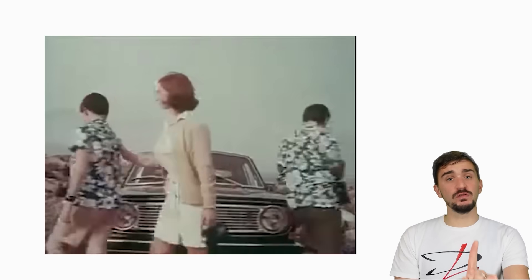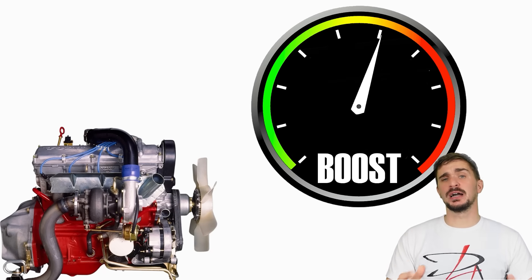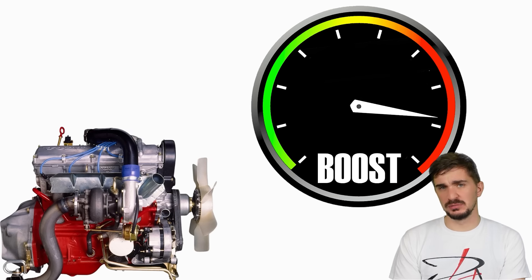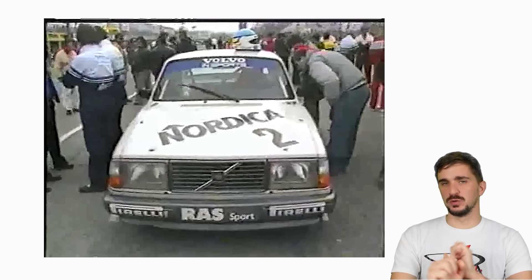But numbers alone couldn't convince the public that Volvos had performance potential. They were still perceived as boring, sensible, safe cars for boring, sensible, safe people. So Volvo decided to change everyone's mind. They took the 240 and cranked up the boost until the Redblock made 300 horsepower. The Redblock engine felt nothing, and thus the flying brick was born.